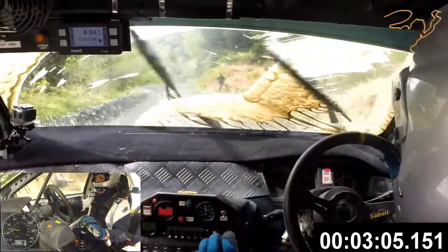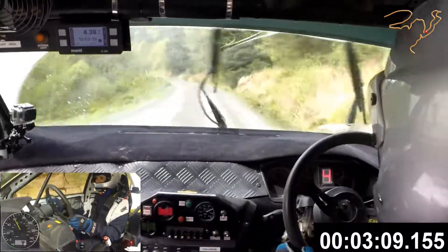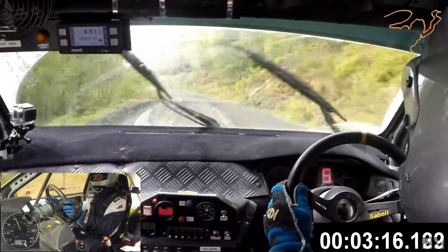Whee! Can't see a thing. Easy right, 40, easy left, fast left. Half long. Fast medium left, half long. Opens. 130.